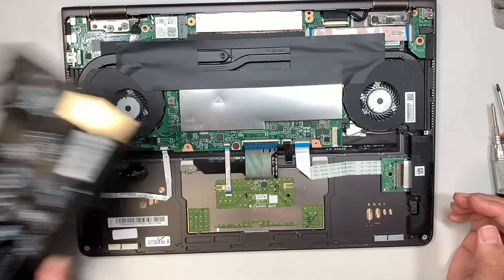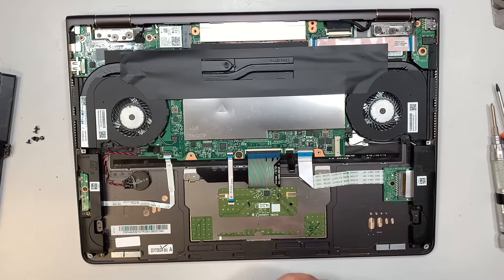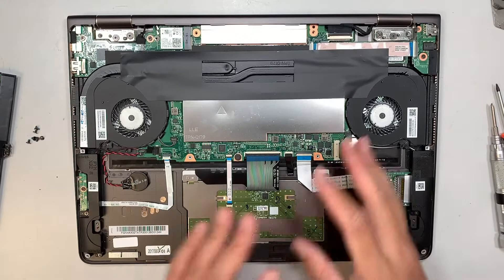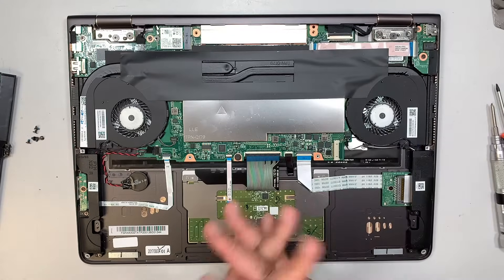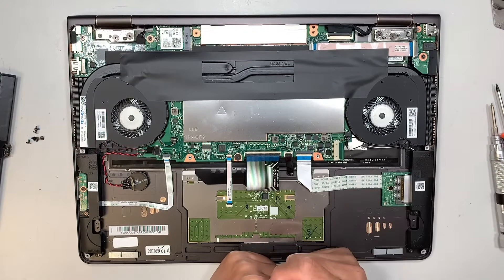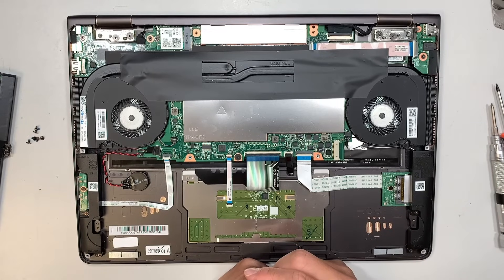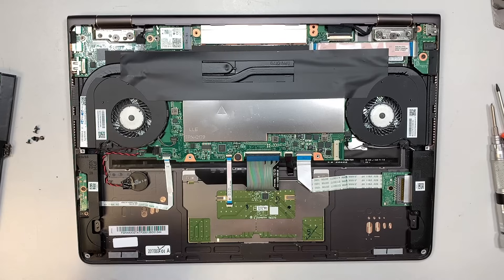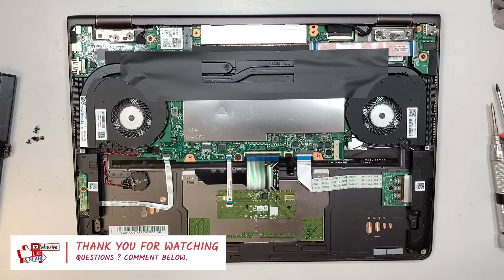Besides the battery, you can see the rest of the laptop — there's the M.2 hard drive if you want to upgrade it, and the CPU fan. Take this opportunity to dust it out with a brush or a can of compressed air. If you find this video helpful, please click the like button and subscribe. Thanks for watching, comment below, until next time, bye!